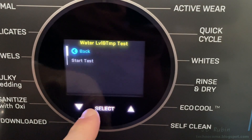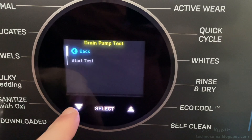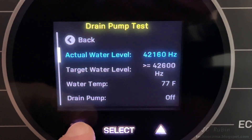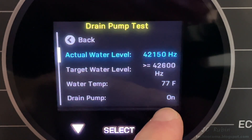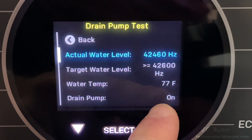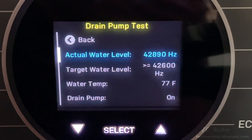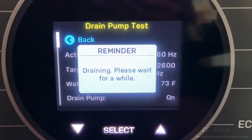Next is the drain pump test. When we start, it fills with water. This one has a greater-than-or-equal-to value for its measurement, so we let it run until it gets there. The pump switch turns on and we can see its indication switch to on as it starts pumping. We want to see if it reaches the target level or greater — no doubt it does, so the test passes. Ending the test by hitting select, it then drains.